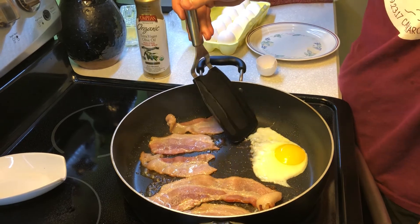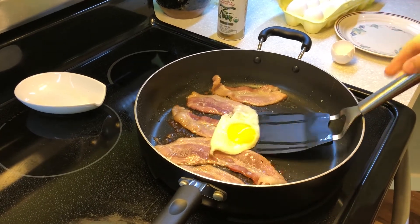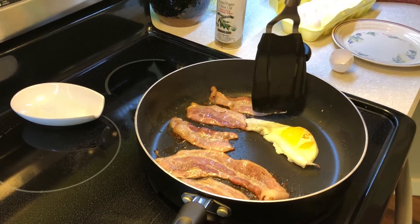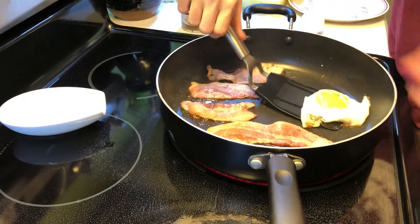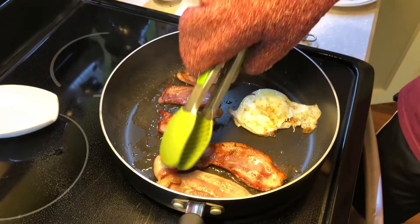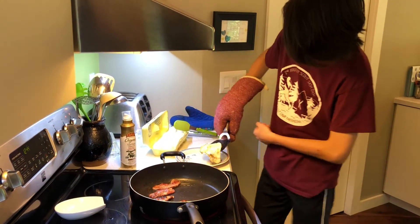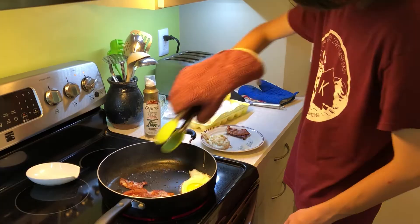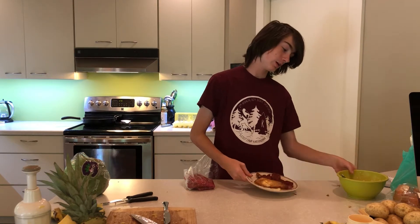I'm going to try to attempt to flip this egg. I've been told it's kind of like the hardest part. Get this back over here — on there, egg. It looks like it's on there. I don't know if that's burnt. It doesn't look the way bacon usually looks. Yeah, it looks pretty good. I finished the bacon and eggs. They don't look as bad as I expected them to be. They're definitely a lot better than the pineapple mash.